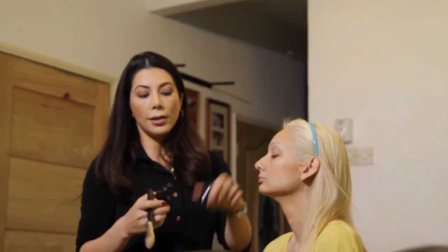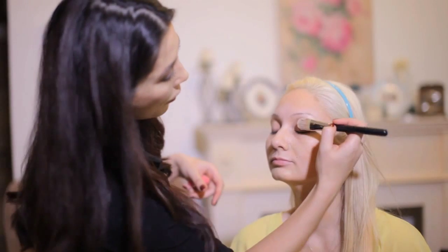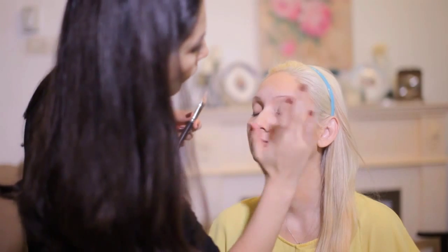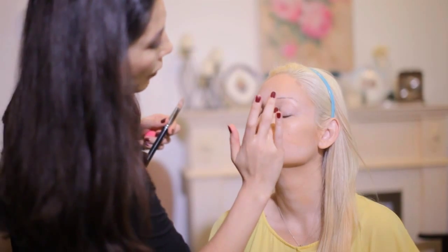Now we're going to apply the lighter color. I still have a little bit of dark color on my hand so I'm just going to blend them together. I like to first conceal with a foundation before using an actual concealer, because a lot of times we don't really need a heavier product — we can conceal with the foundation and it looks lighter and more natural. I'm going to apply it to the lids of the eye and work it in with my finger, patting it in.